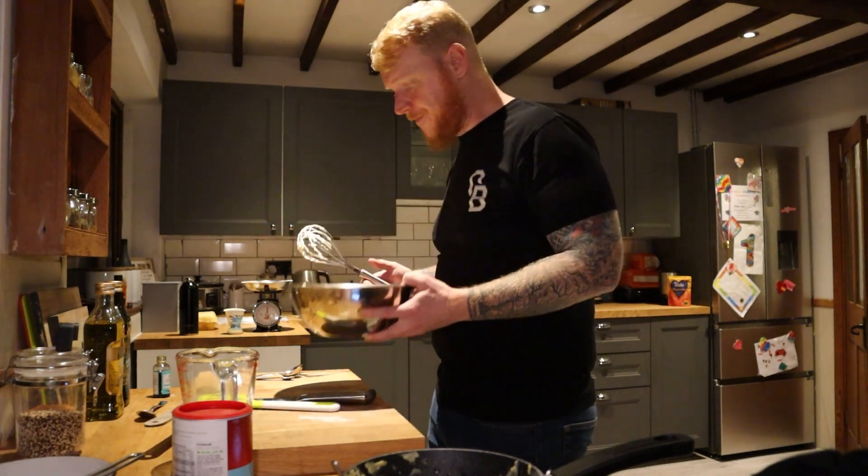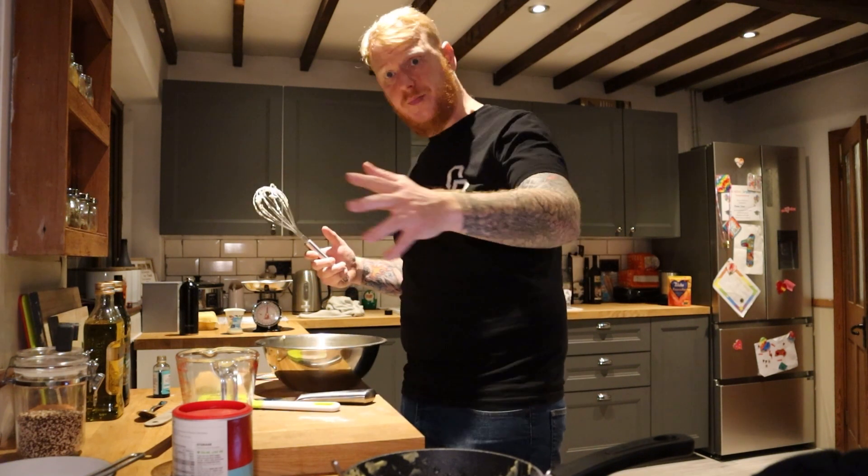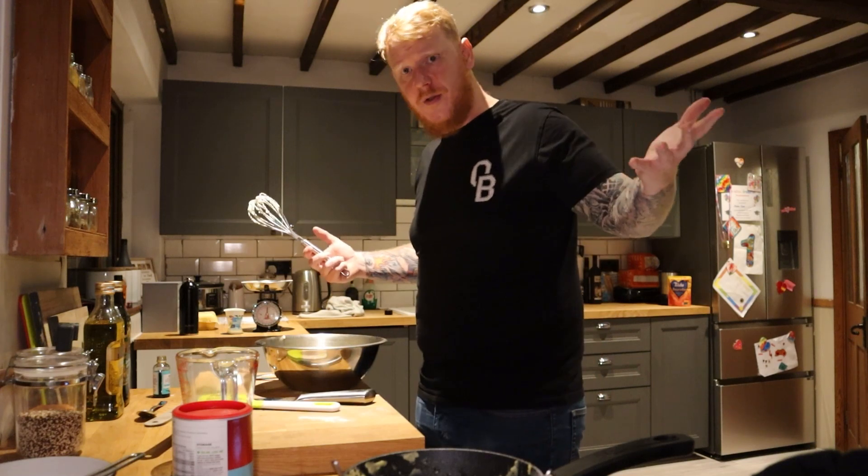The cream is ready — that was quicker than I thought. I've never done that before; it's pretty easy. I'm going to keep that in the fridge. It might be time to cut them open, put some cream in, make some chocolate sauce, drizzle it on top and done.